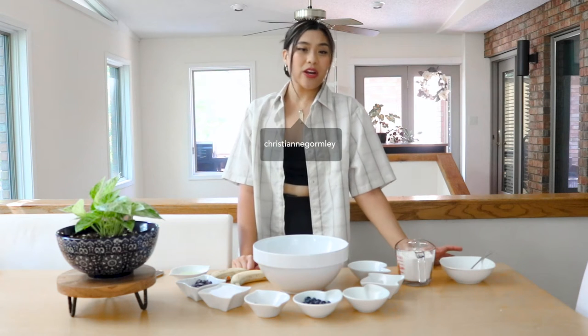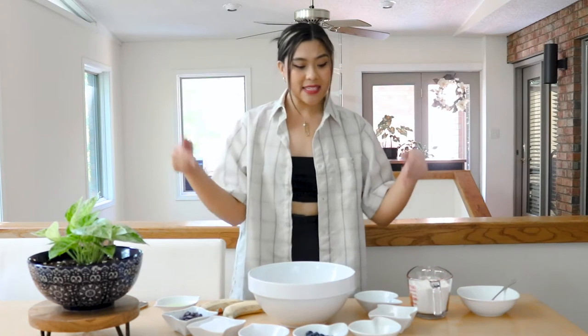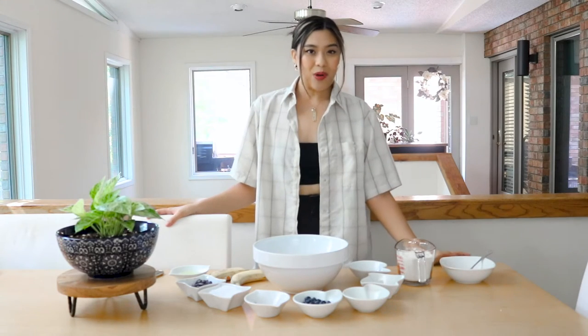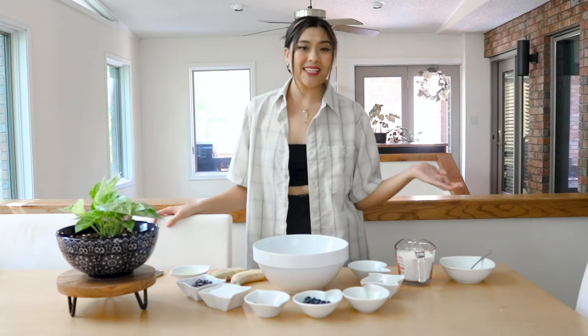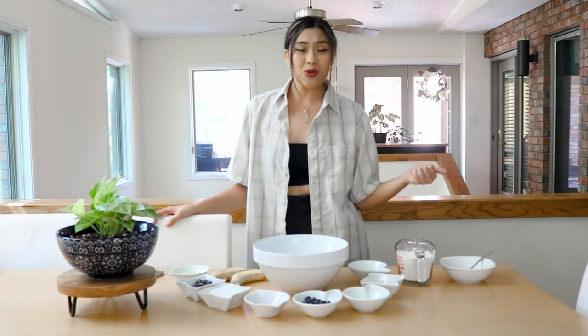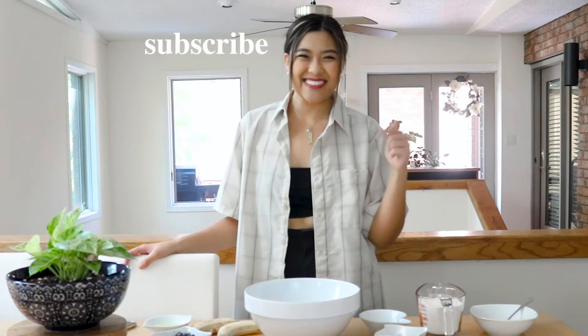Hi, I'm Christiane, and today we are going to be filming my easy and simple banana bread recipe. Not only are we going to be doing that, we're also going to be sharing some quarantine romance stories. So sit back, relax, and enjoy the video. But before you enjoy the video, please subscribe below. Let's get started.